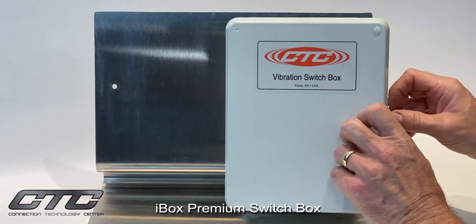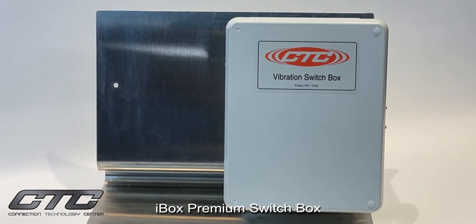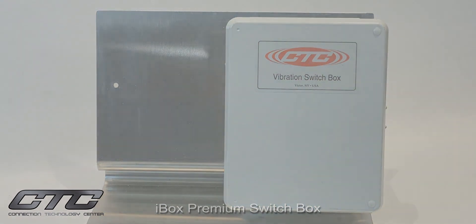Simply close the door, attach the latch, and this is CTC's i-box series. Thank you.